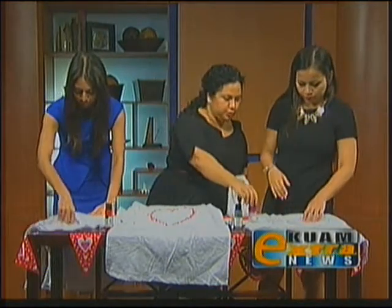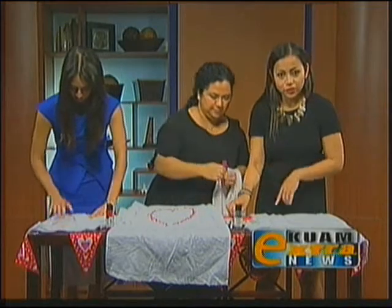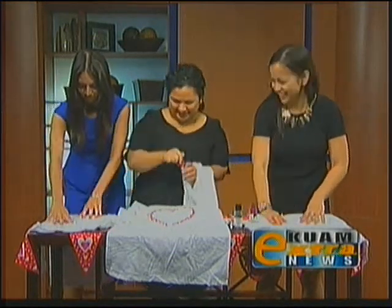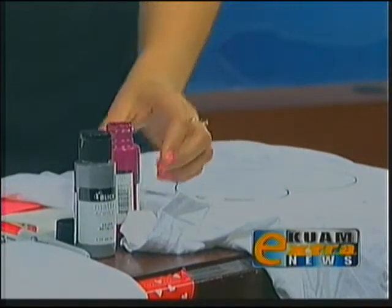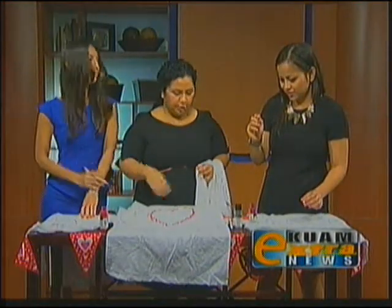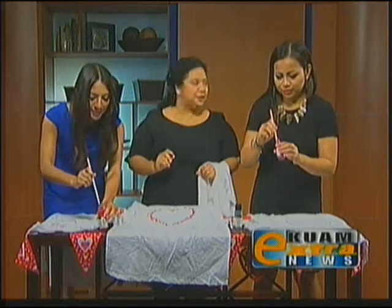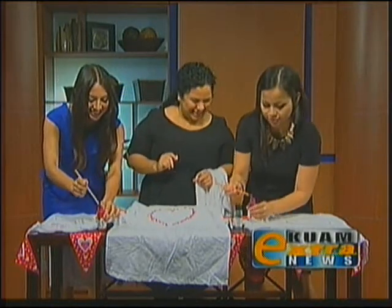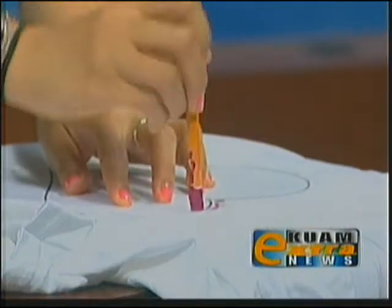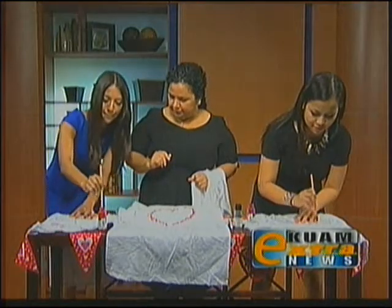You're going to open up your paint — this is acrylic paint, which you can find at her store Canvas at the Gann Shopping Center Marketplace. Get your erasers and you're going to be dabbing around your stencil. We're not painting, we're dabbing with erasers. Stick close to the stencil so you can get the outline of the heart. Don't be shy.